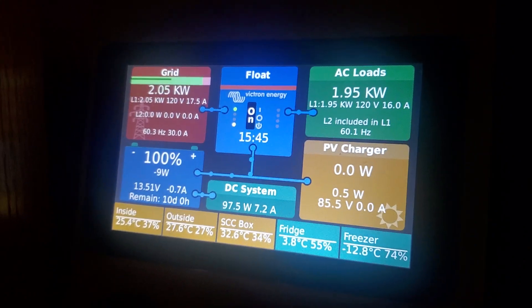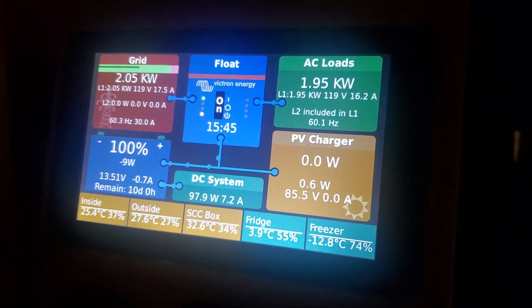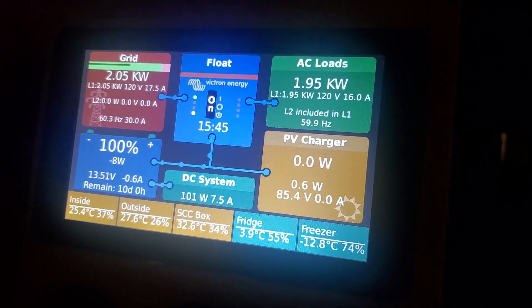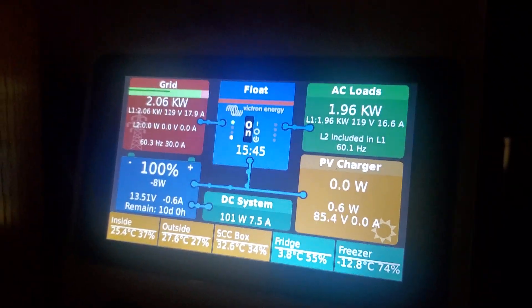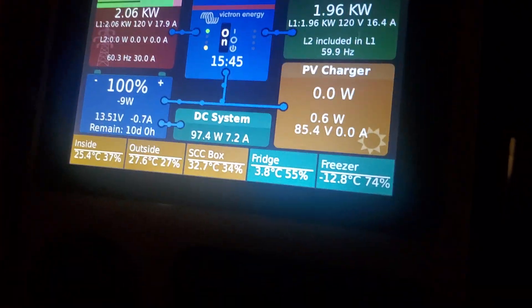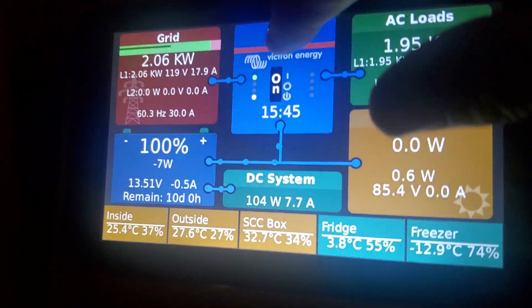So for anybody looking to do the Pi system — it's not that reliable.